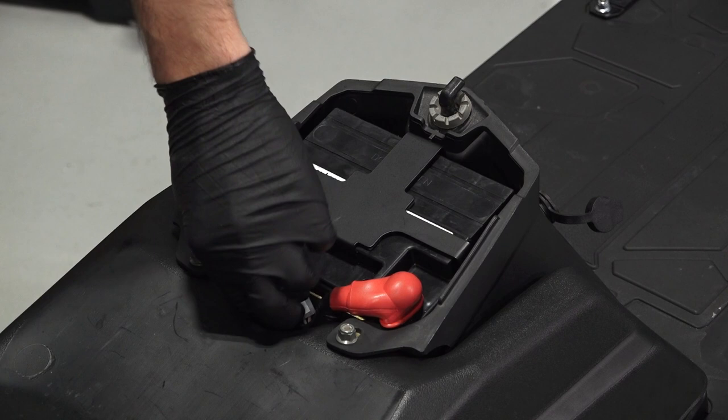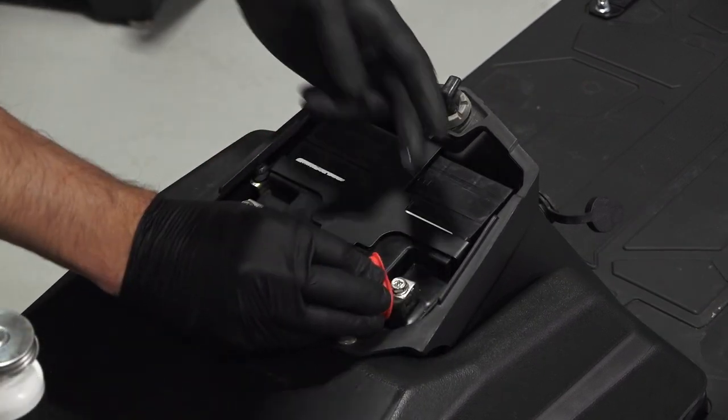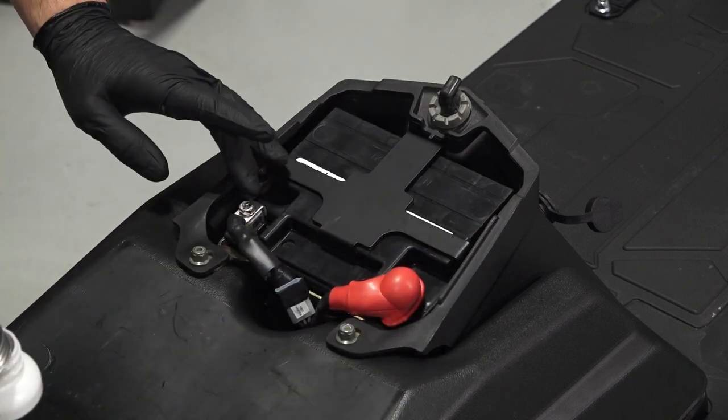Also verify the cables are secure and properly routed. Before continuing, apply a light film of dielectric grease or petroleum jelly to both terminals.